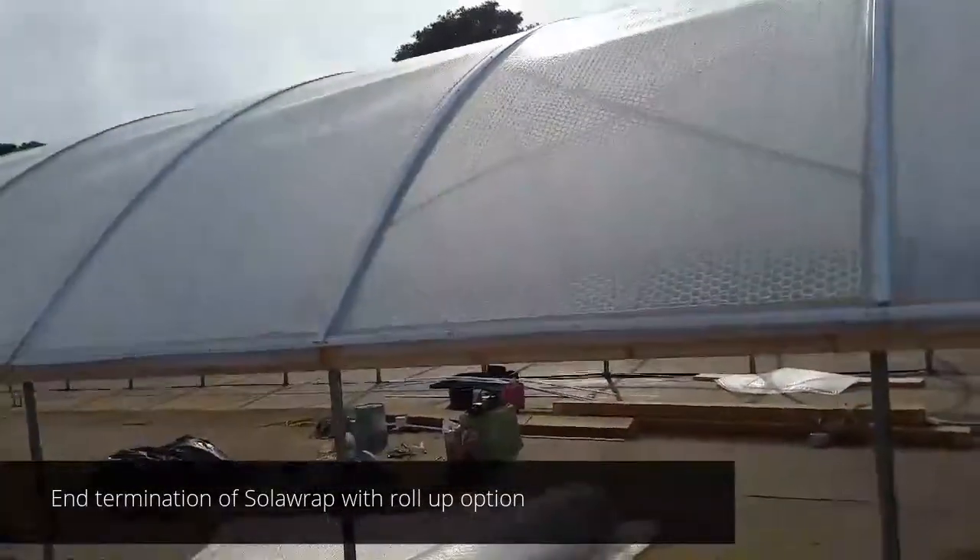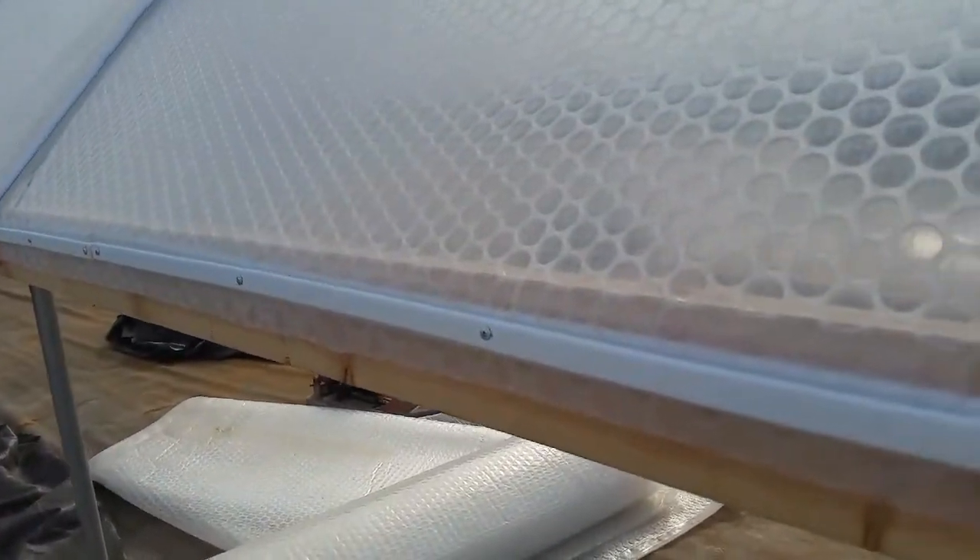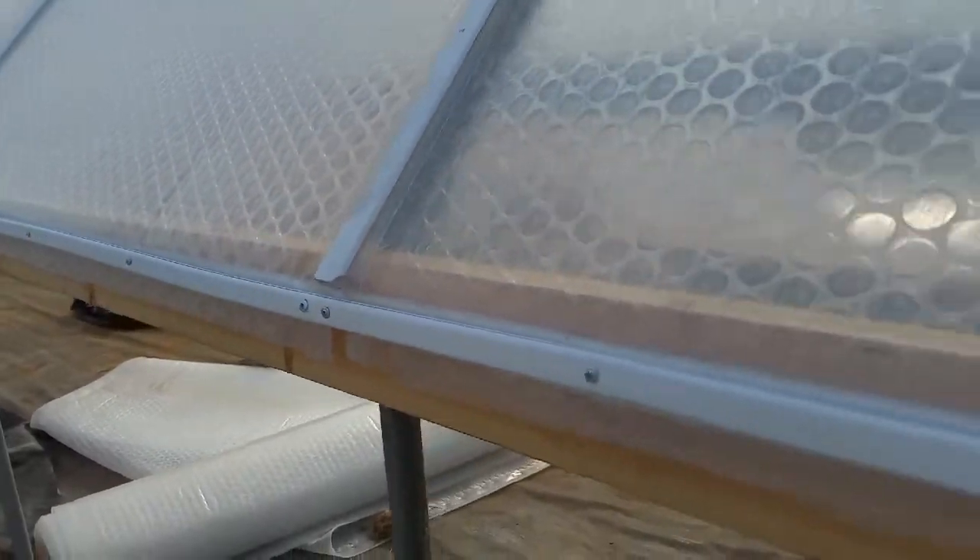Hi, good afternoon. We're doing an install here at Aqualand Farms in San Diego. I just wanted to show you the initial setup for an end termination along with a future roll-up window and roll-up side.